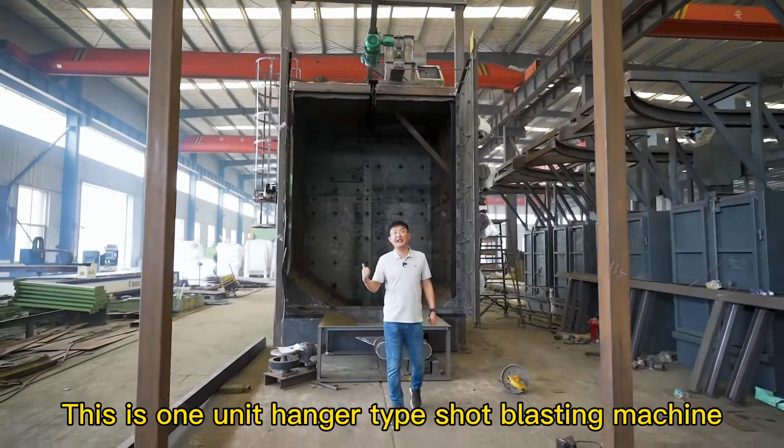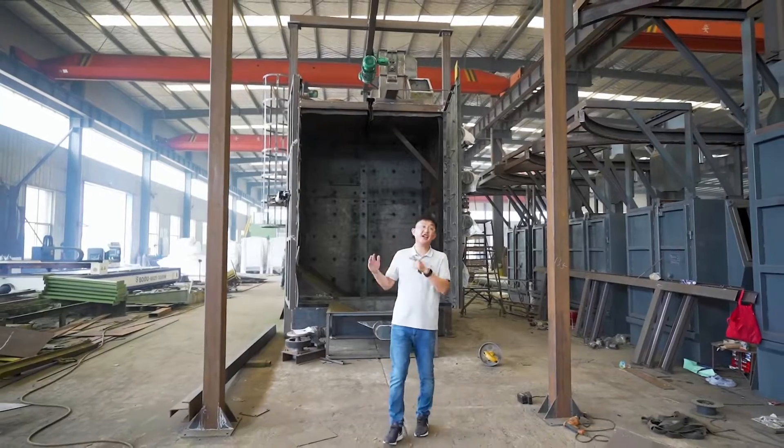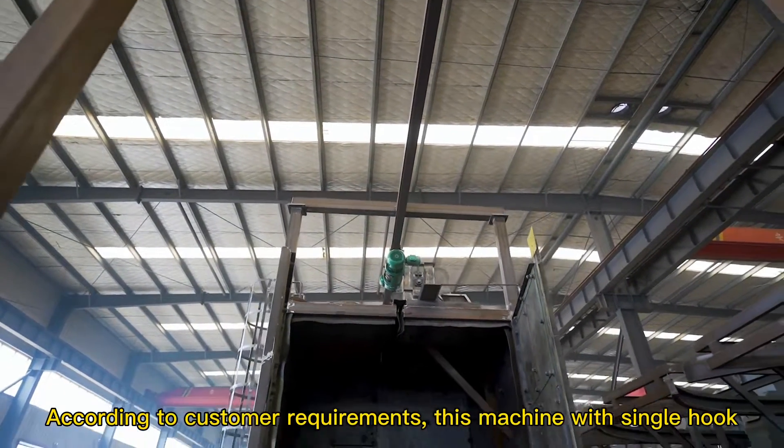This is one unit hand-type shot blasting machine for New Zealand customers to process waste parts. According to customer requirements, this machine is equipped with a single hook.